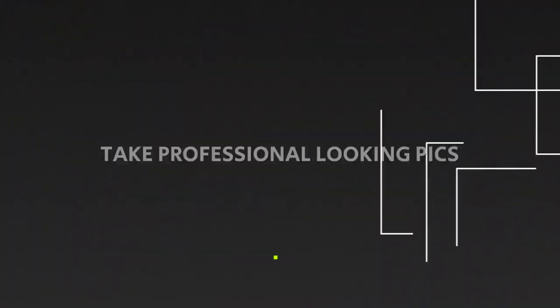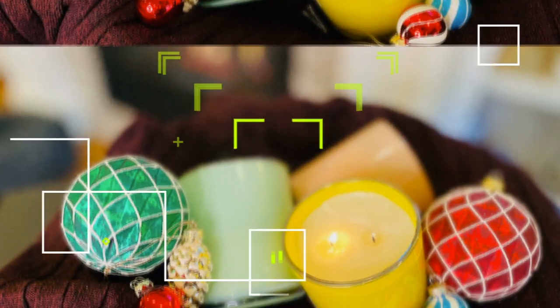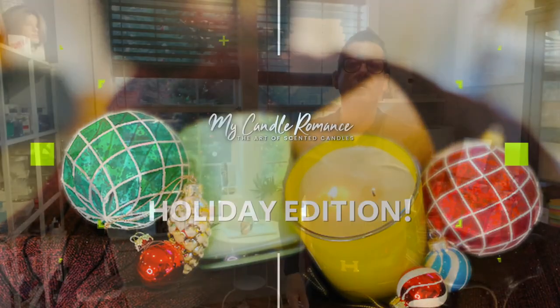Hi guys, welcome back to the channel! In today's video I'm going to show you how to take great holiday pictures using stuff that you have at home. If you want to see how I accomplish this, keep on watching.